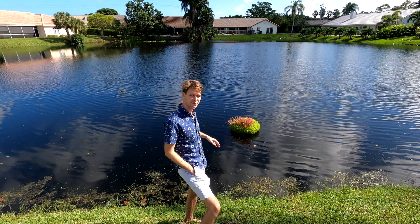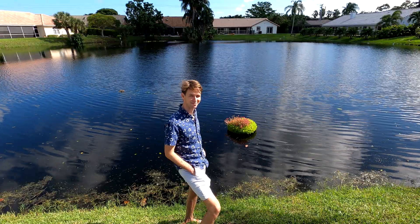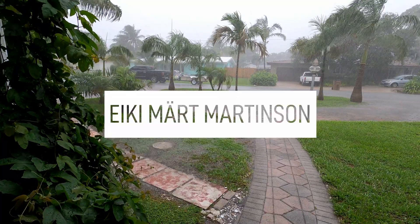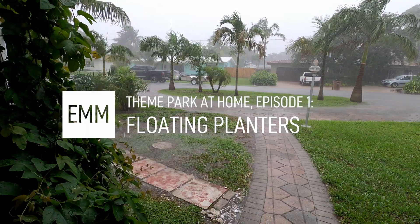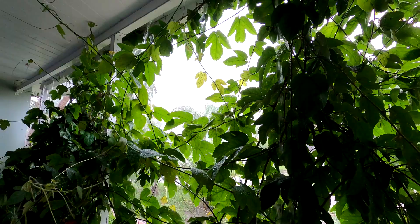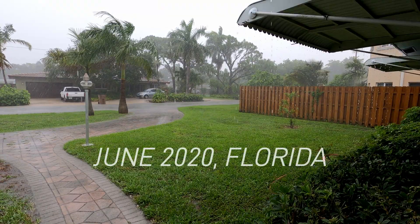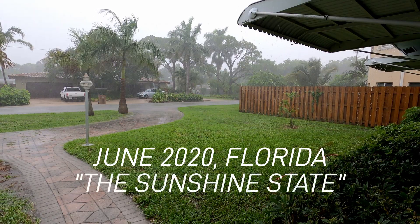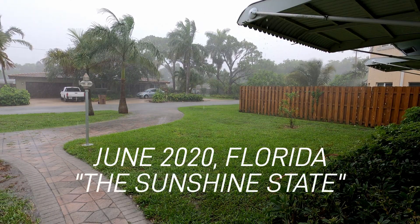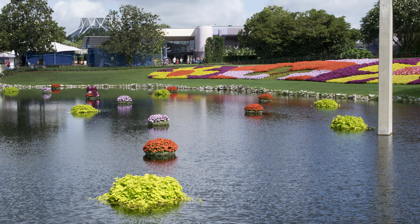I'm Aki Martinson and I made this floating planter to bring a bit of Disney magic to the backyard. If you've ever been to Epcot at Walt Disney World in Orlando, you may have noticed circular floating flower planters in some of the ponds there. We are going to make them for ourselves.